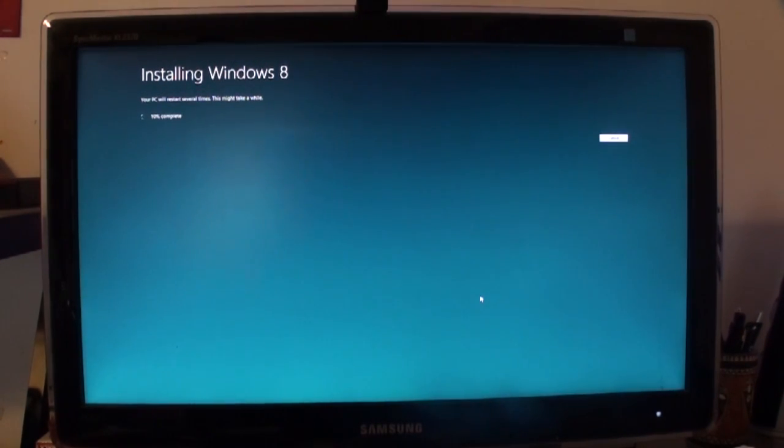Let's see how long this takes. It says 10% complete already. The PC will restart several times — I can hit cancel in the top right-hand corner. We started at 5:54 and we'll see how long this takes in full.